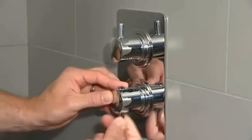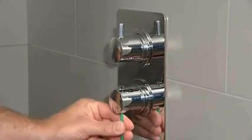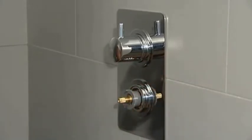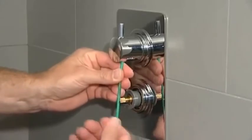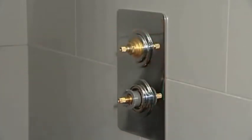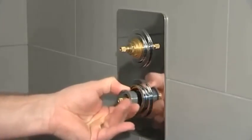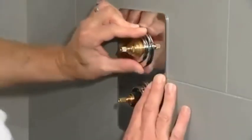Remove the handles using the hex key. You will need to remove the handle prong to access the grub screw on the thermostatic handle. Remove the temperature stop ring. Remove the faceplate retaining rings and the faceplate itself.